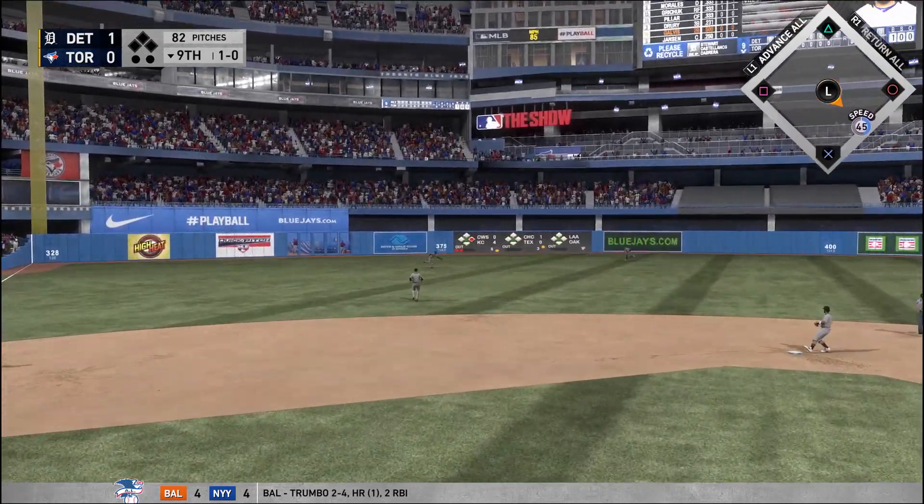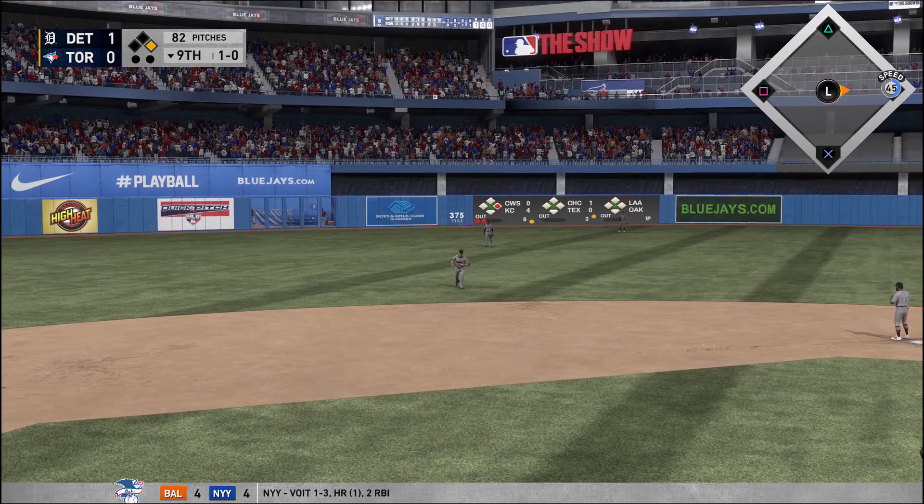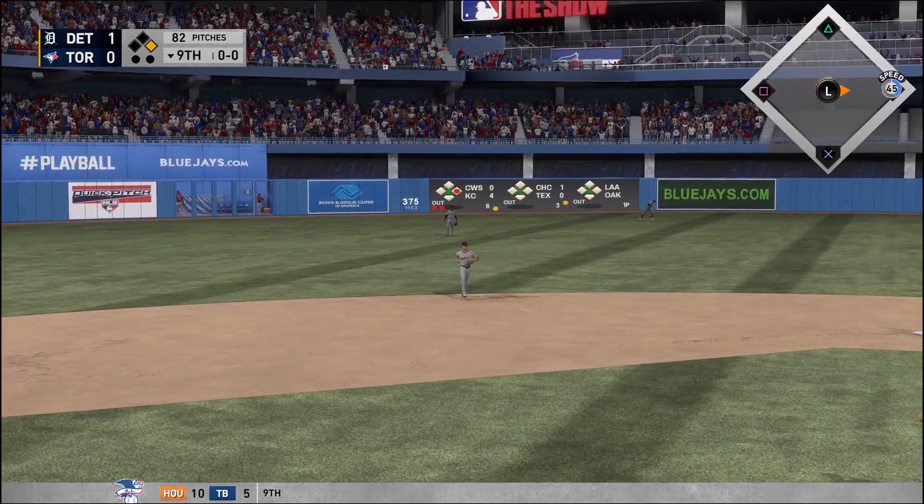Nine toward the alley in left center, and it's a base hit. And just like that, the potential tying run is aboard here to start the home half of the nine.